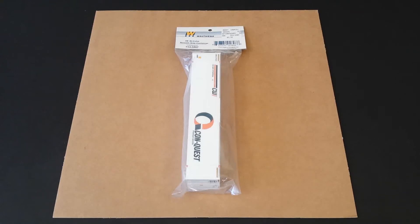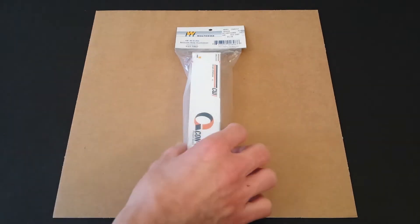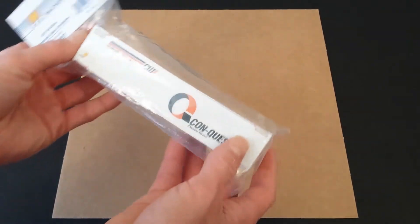Hello and welcome to Rick's Reviews. Today I'll be looking at the Walther's HO scale 48 foot high cube smooth side container. This has the road name of Conquest, or Conway Intermodal. This is an intermodal style container. They do offer several other versions of this, and I'm not 100% sure if these are still being produced, but I did see a lot of them still online at several different sites, so they are still available. They do come in several different road names and several different variations.